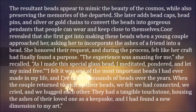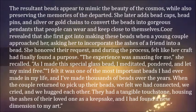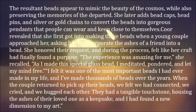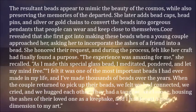Corr revealed that she first got into making these beads when a young couple approached her, asking her to incorporate the ashes of a friend into a bead. She honored their request, and during the process, felt like her craft had finally found a purpose. The experience was amazing for me, she recalled.